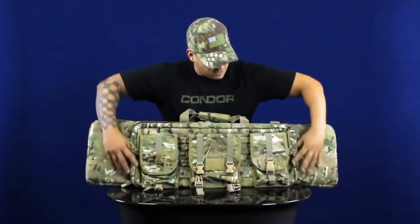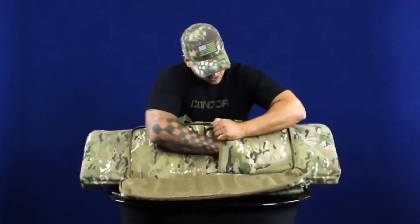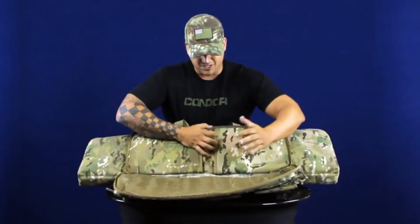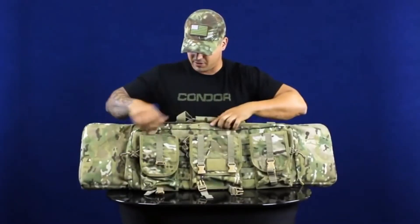The front pouch opens up and has these two padded hook-and-loop secured pouches. You can throw in a sidearm or maybe a small submachine gun — anything like that you want to throw in there.